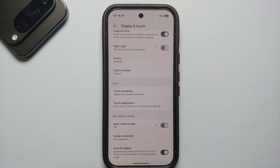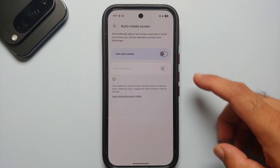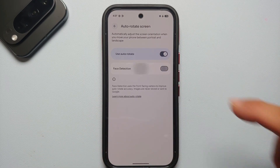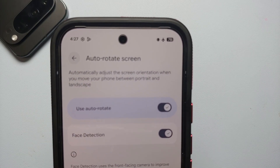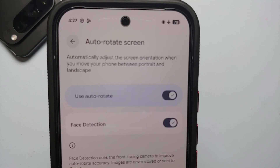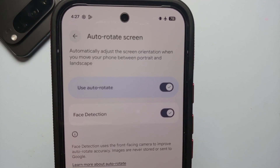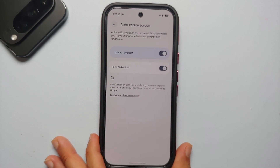Another option I like to change in display settings is Auto Rotate Screen. Out of the box this is disabled, but once you enable it and turn on the toggle for face detection, the phone will automatically adjust screen orientation when you move between portrait and landscape — a very awesome feature.